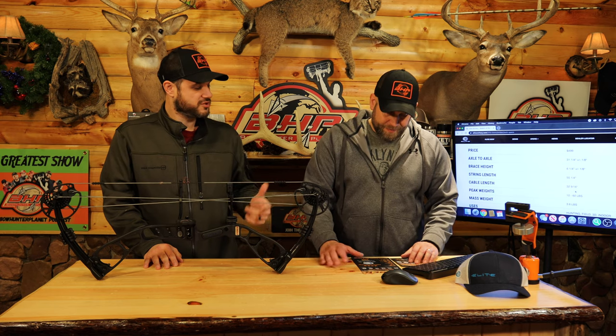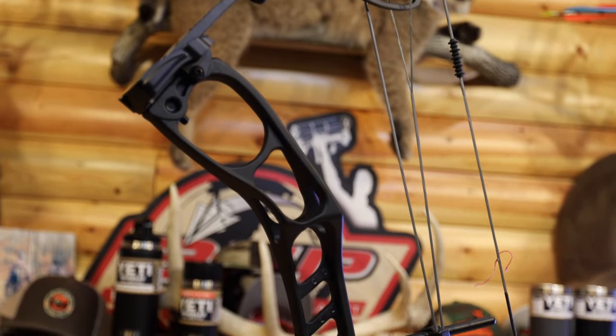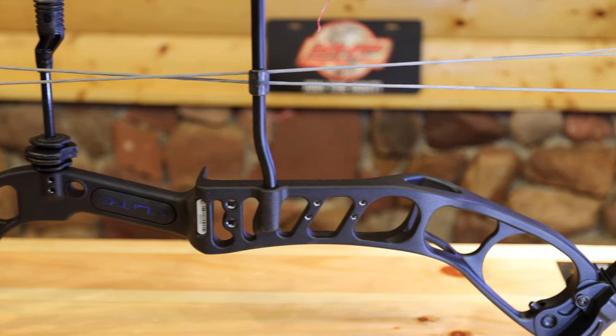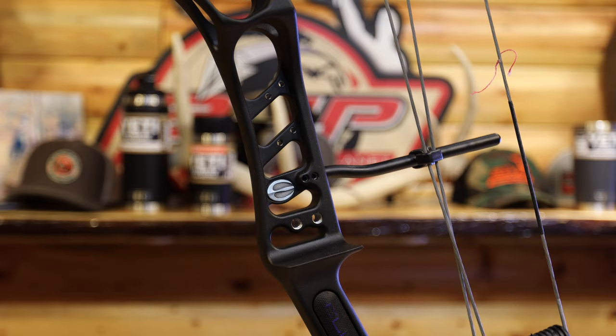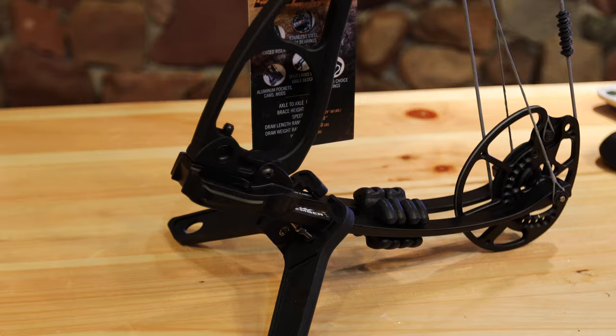So let's roll through the specs real quick and then we'll jump to some of the tech and go from there. Axle to axle: 31 and a quarter inches. Weight of only 3.6 pounds, which is really crazy. Brace height is 6 and a quarter. Draw length 15 to 29 inches, and draw weight 10 to 60 pounds.